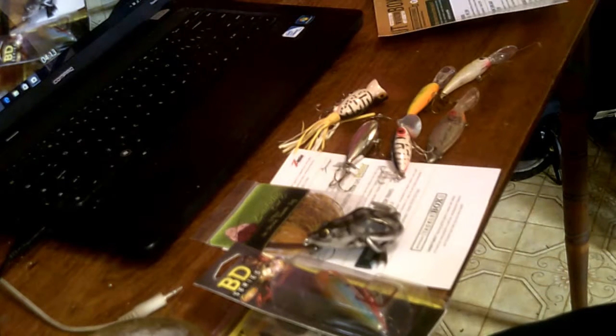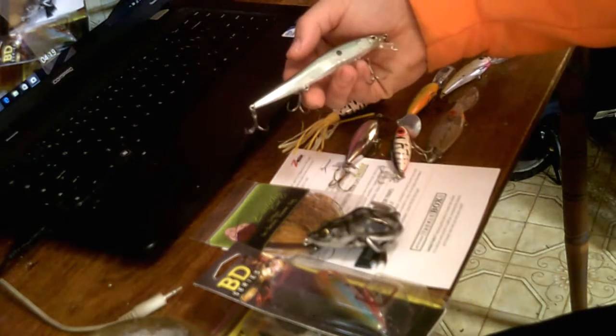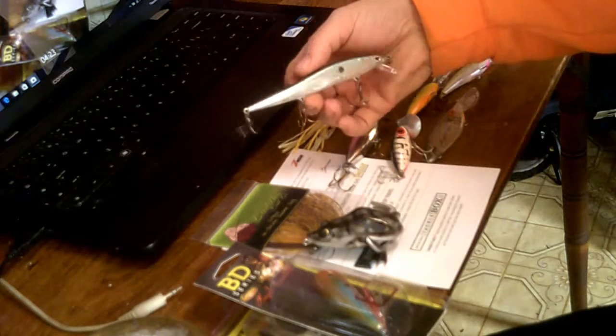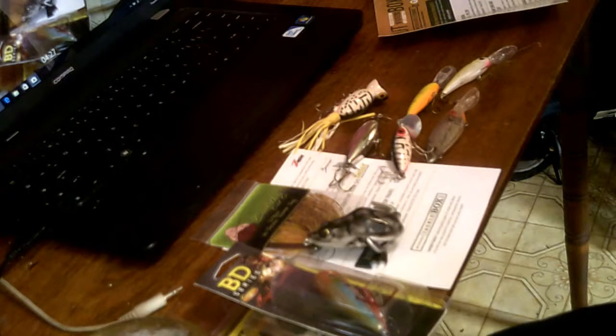I have a jerkbait here — a little Ansen jerkbait. And that's all of my crankbait stuff.